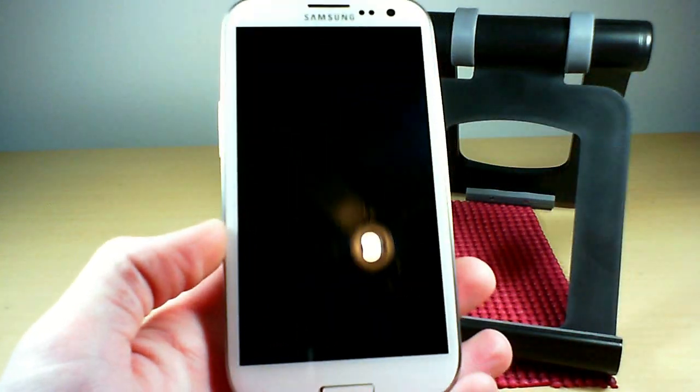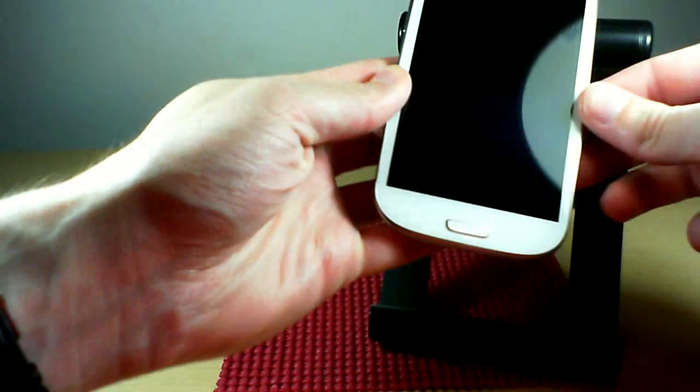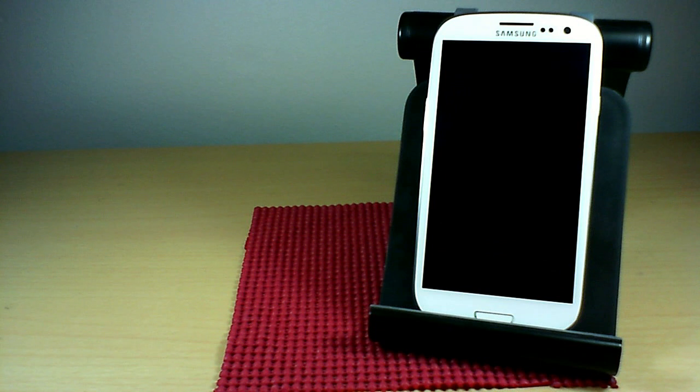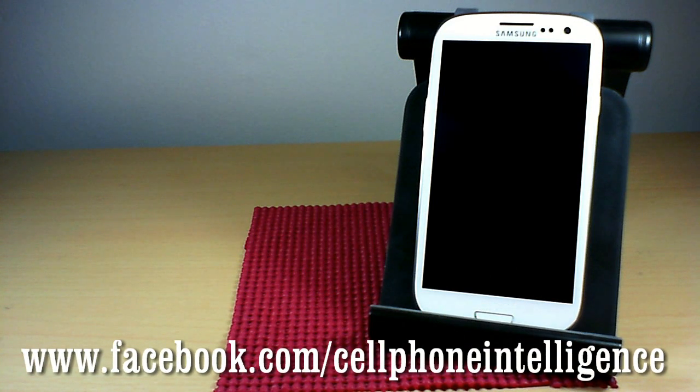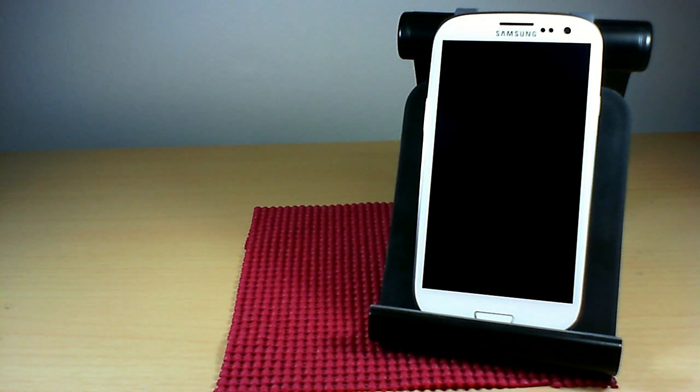That's going to wrap it up here. I'm going to do a separate video on S Voice and go more in depth on how to set up your voice unlock commands. As always, thank you so much for watching. You can check out other videos at youtube.com/user/cellphoneintel — with one L — or on Facebook at facebook.com/cellphoneintelligence. I'm Caleb, and this has been Cell Phone Intelligence. Until next time.